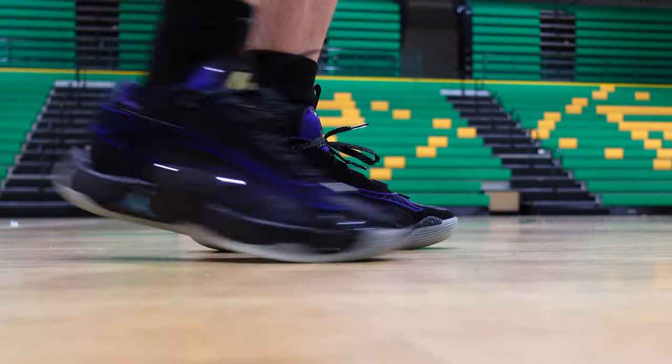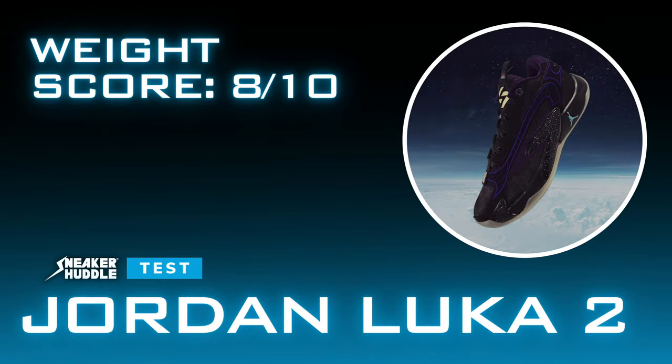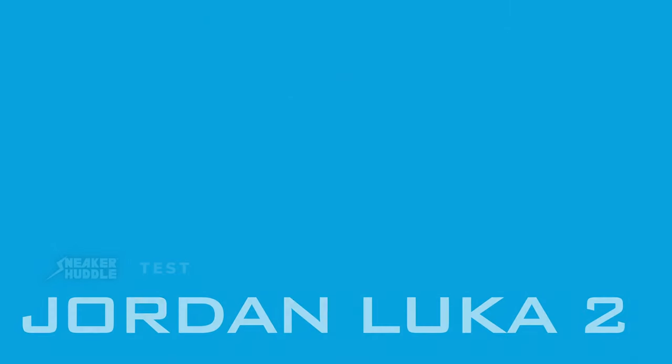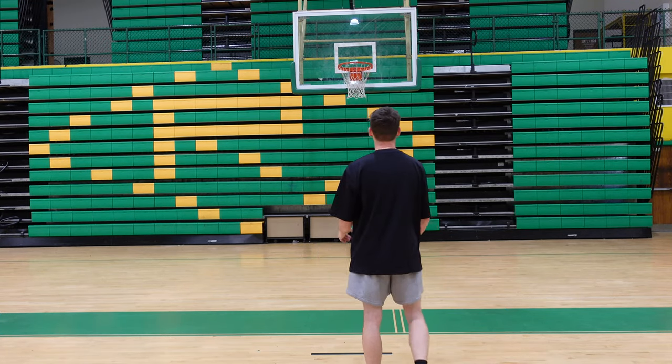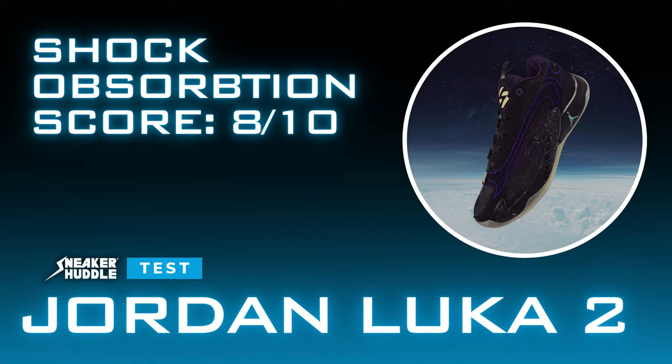For the first category of containment, we give these a nine out of ten. For the second category, weight — the Luka 1 was a very lightweight sneaker, but this one is average, coming in at 425 grams at a size 10 US, which is average for the basketball market. For the third category of shock absorption, the Formula 23 at a price point of $130 is not the best in the world, but it is definitely not bad — we give it an eight out of ten.